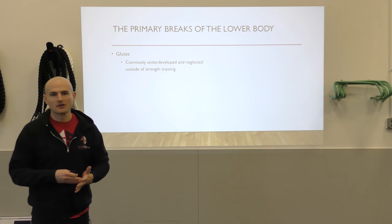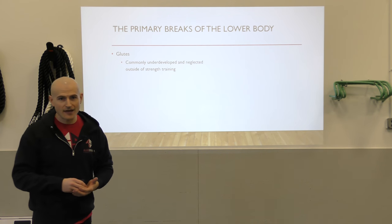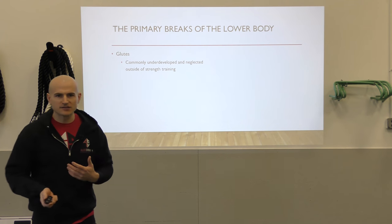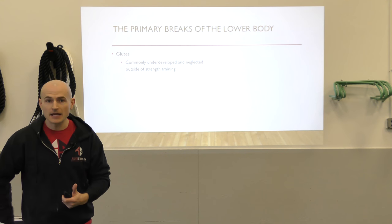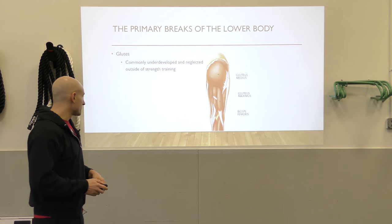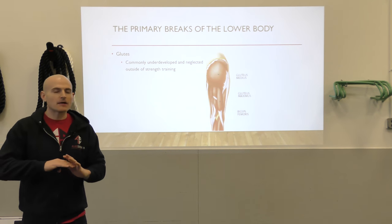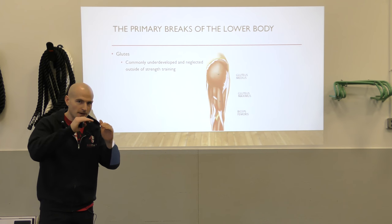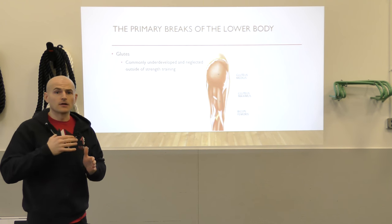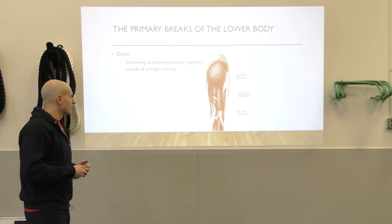A lot of what athletes would normally do outside of a strength and conditioning program tends to be running, maybe some push-ups, skills and drills practice — basically forward momentum. They're not doing any kind of glute development. Having worked with athletes for over a decade, almost across the board you'll see athletes that are really unstable, with an inability to balance on one leg, meaning their hip can't stabilize — which is really important, especially when it comes to deceleration.